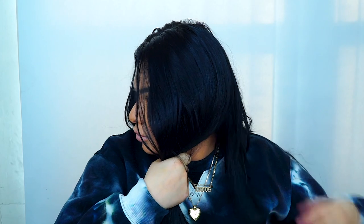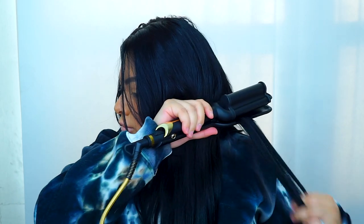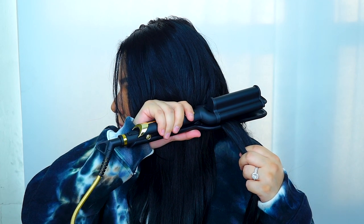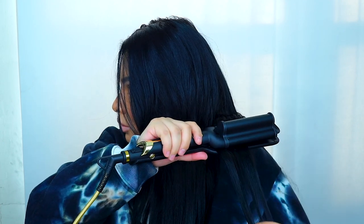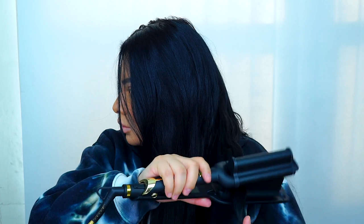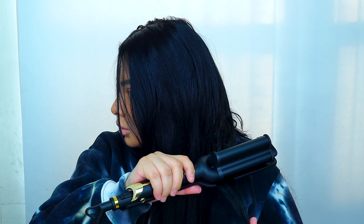I'll let you guys watch a little bit, and if I do something different I'll let you know. Basically I just crimp my hair and then toss it to the other side, then move on to the next section. My natural hair is short, so I use the hot tool so it blends into my extensions — you won't see where my short hair ends and the extensions begin.